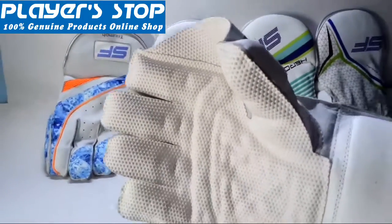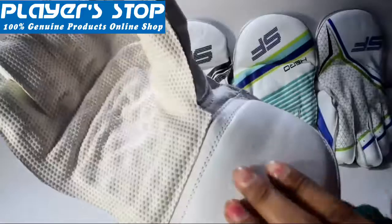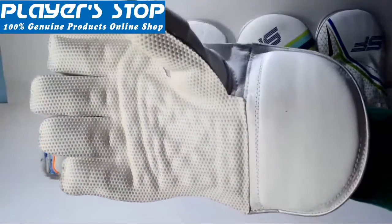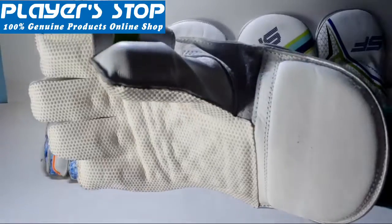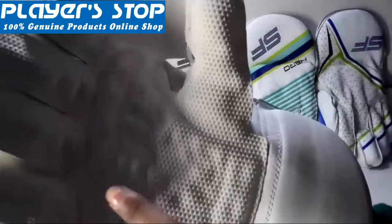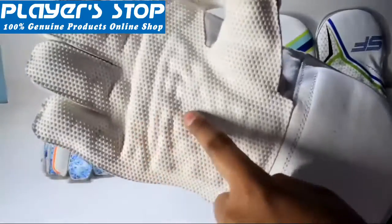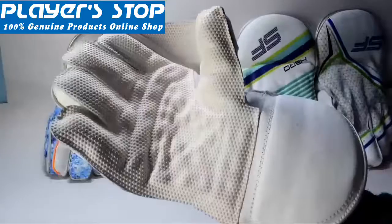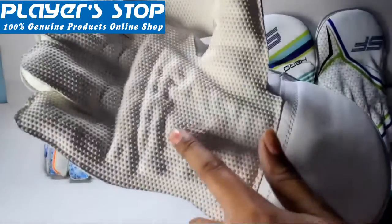If we talk about the padding of this wicked keeping gloves, the padding helps in reducing the force transferred through your gloves to your hands, thereby providing protection from injury.